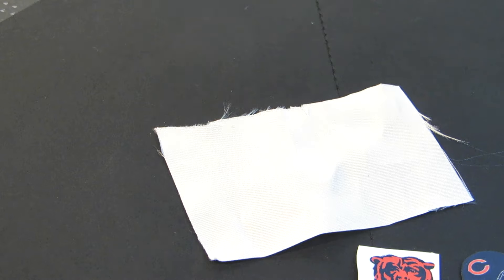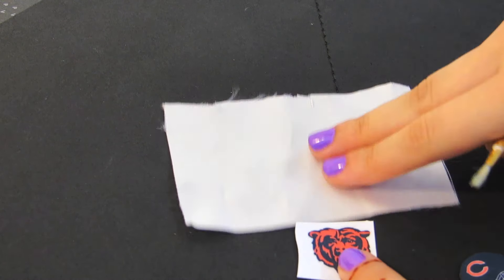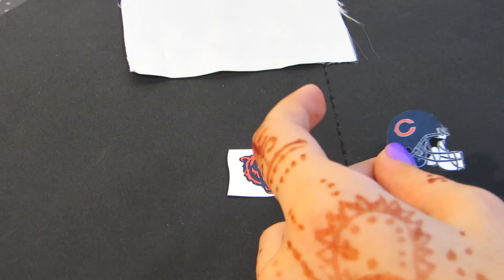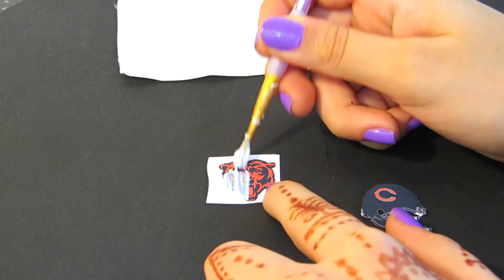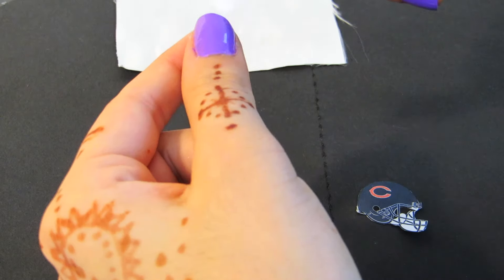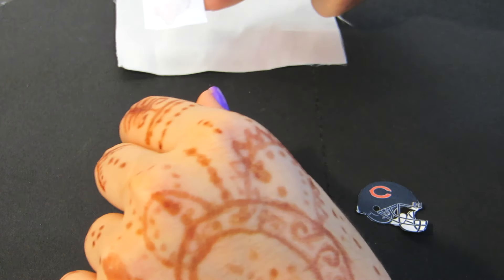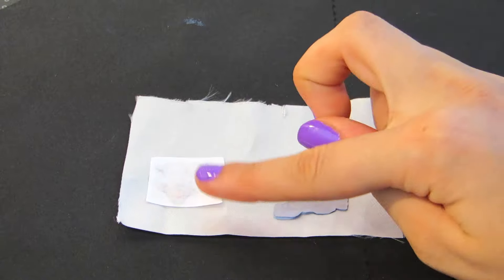Taking some glue — I'm using Mod Podge — you're going to place a very thick coat on your paper. You want it thick enough to where you can almost barely see the picture. Then place that onto your fabric, put something heavy on top, and let it dry completely.